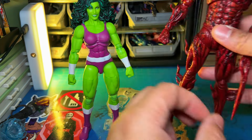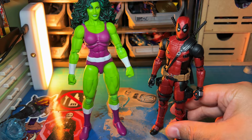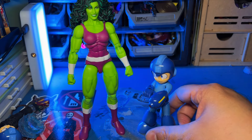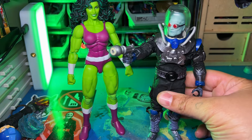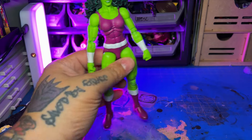Next to SHF Carnage — Carnage is still bigger, Carnage is a big figure. Here she is next to Deadpool and next to Mega Man — Mega Man's a little guy. She is next to a G.I. Joe and a Mezco. So yeah, She-Hulk's a pretty good figure. It's not bad at all. I'm actually happy to have it in the collection.